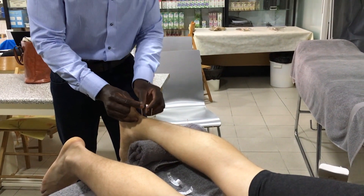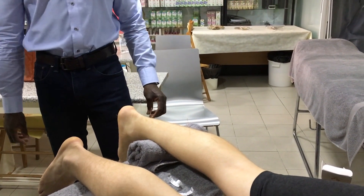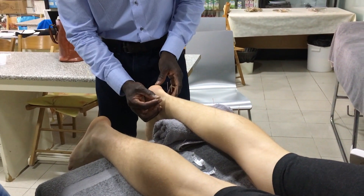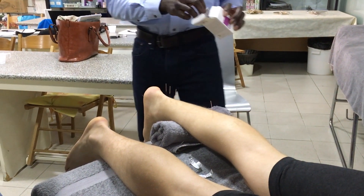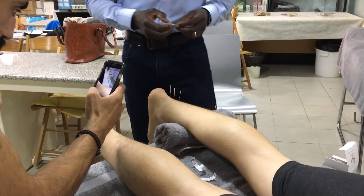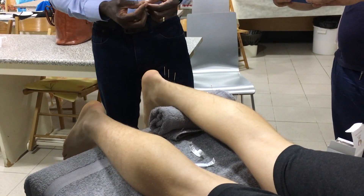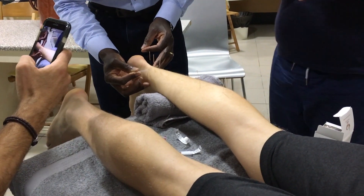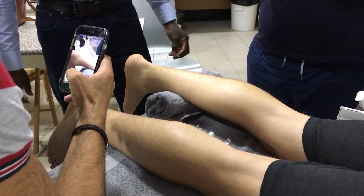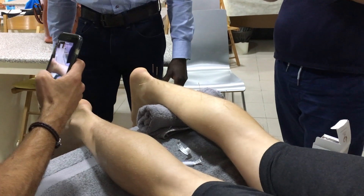Those are the needles going in dorsally. You can do the same again into the side coming more medially — just doing one of them to demonstrate. Come into the side and place this one here. What you'll basically get is a strong dull ache coming from that.